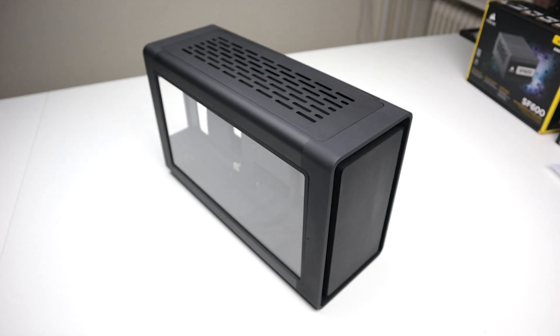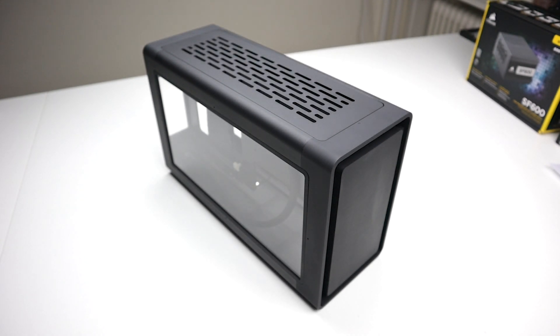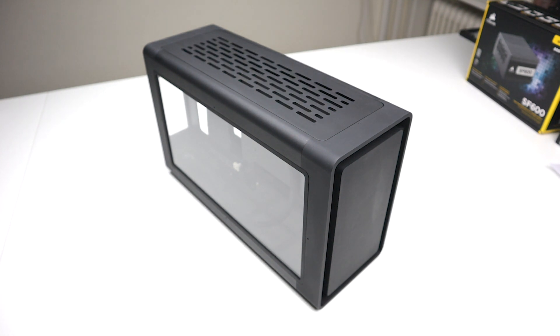Now grab your Mjölnir. A quick disclaimer: the case you see here is still a prototype. A couple of things that will be improved for the production models are no strange differences in color and glassiness between the different parts, no screw holes on the outside, tighter corner gaps, and an improved GPU bracket.